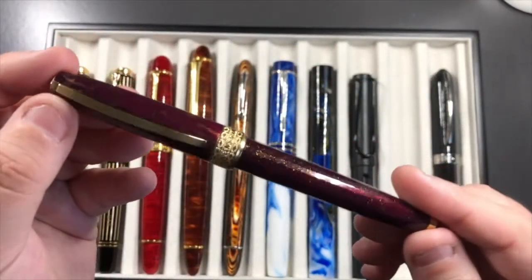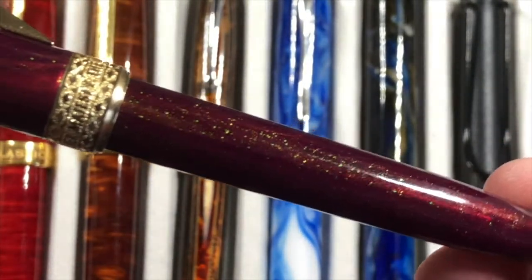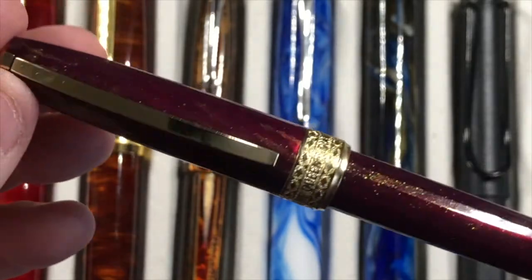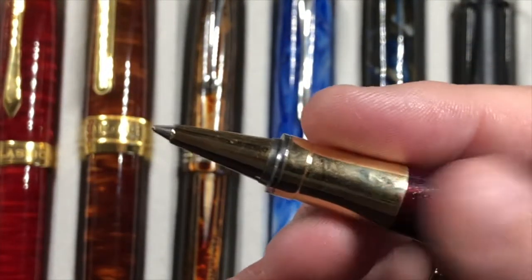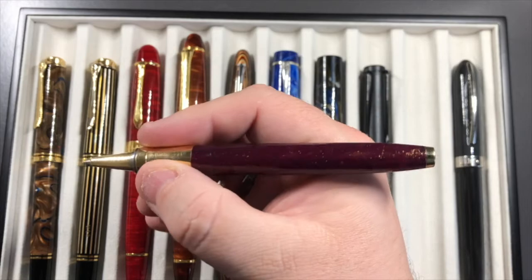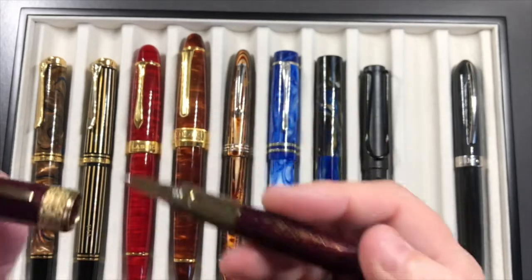The other rollerball I picked up about a year ago is the Visconti Queen's Jubilee — a stunning pen with an almost ruby red, galaxy-like material with gold dust in it. It has a more pointed metal section and also puts down a juicy 0.7mm line. It's not as wet as a fountain pen, obviously, but so much more luxurious than a ballpoint. I tend to carry it when I might need to sign something.